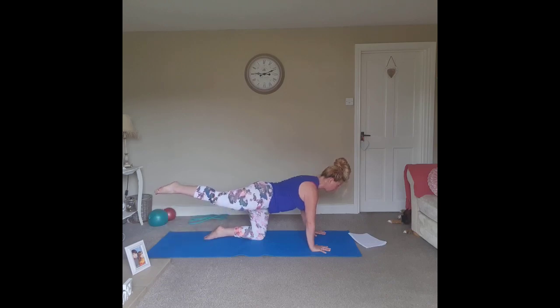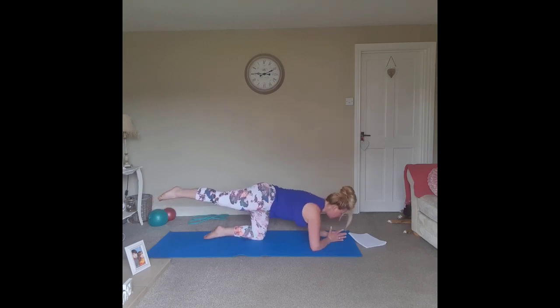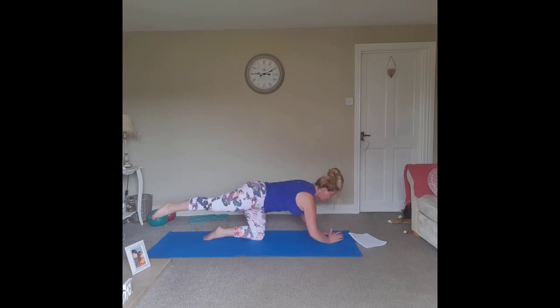Exhale to lift, inhale to lower. Lift and lower. Exhale, lift and hold that extension if you can. If this is uncomfortable on the wrists, by all means come down onto the forearms, as long as you keep that long spine throughout.